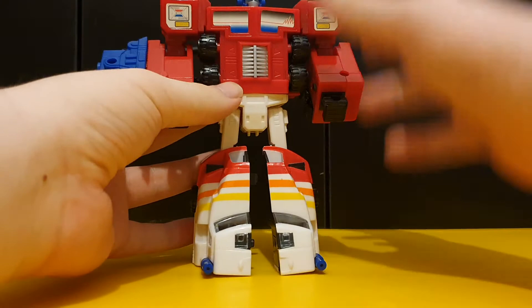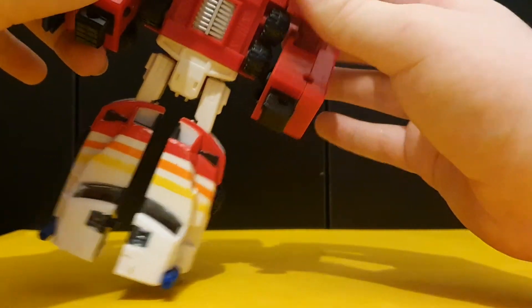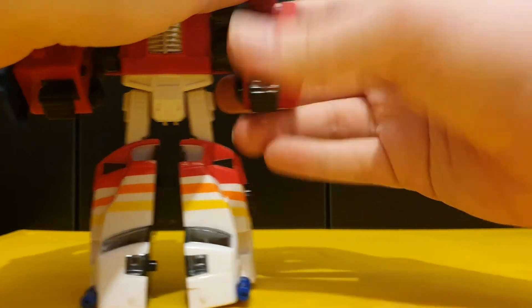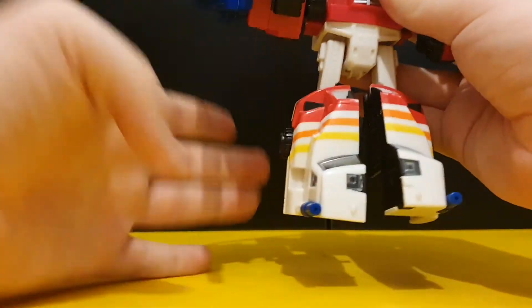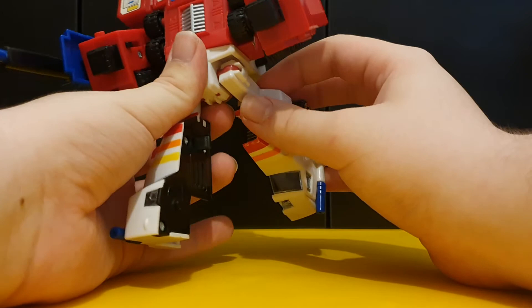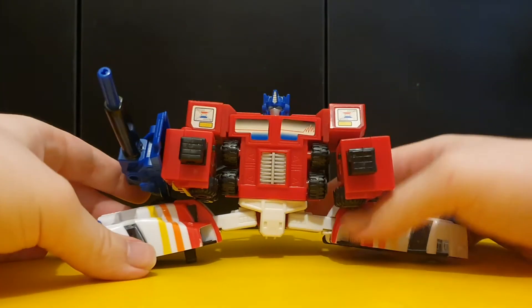For this figure's articulation - the head can rotate. The arms can move at the shoulders with a ratchet joint. He's got some sideways elbow action. He can T-pose, which is awesome. This guy actually does have some waist articulation, and his legs are really poseable - they can go back, they can go forward. He's got some really good knees thanks to his transformation, and he can do the splits.